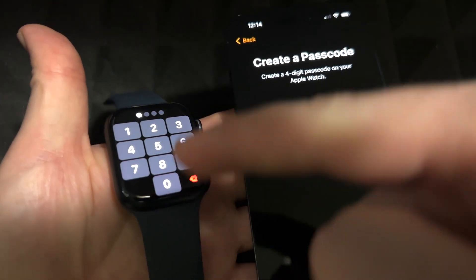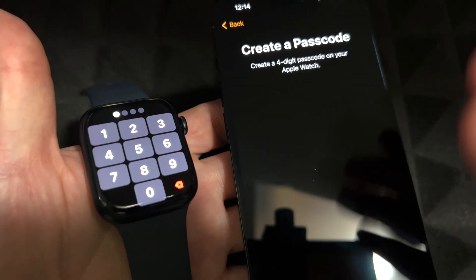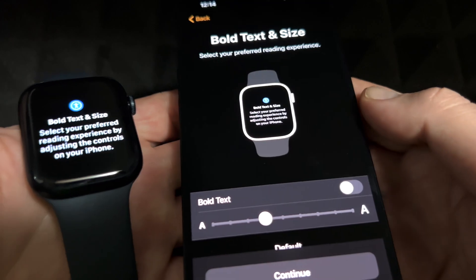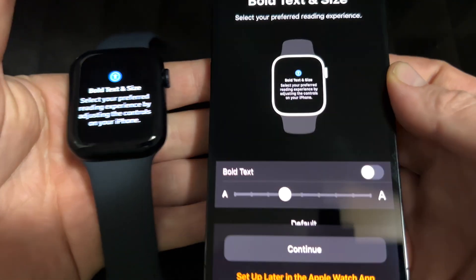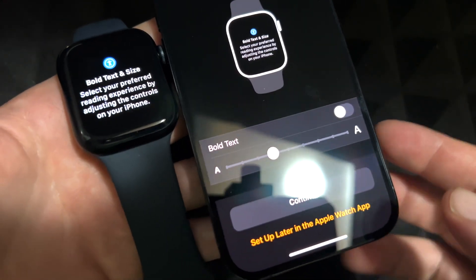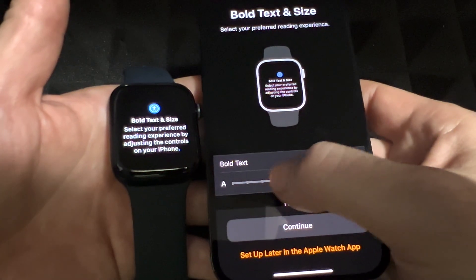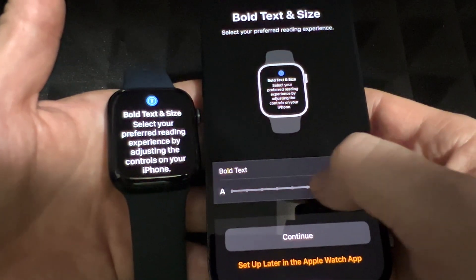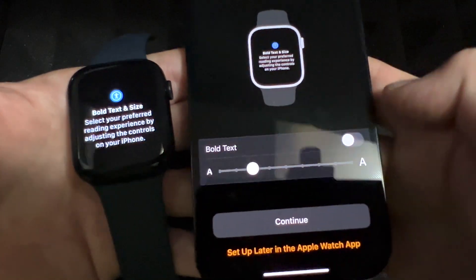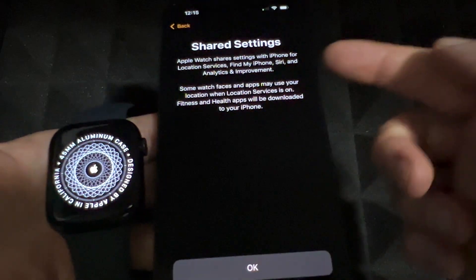On your phone it's going to say 'Create Passcode,' and on the Apple Watch you type it in — four digits, or you can create a longer one. Once you set the passcode, you'll get to the text size screen. You can enable bold text and adjust text size — make it bigger or smaller. I like it right around the middle size. Then press Continue.